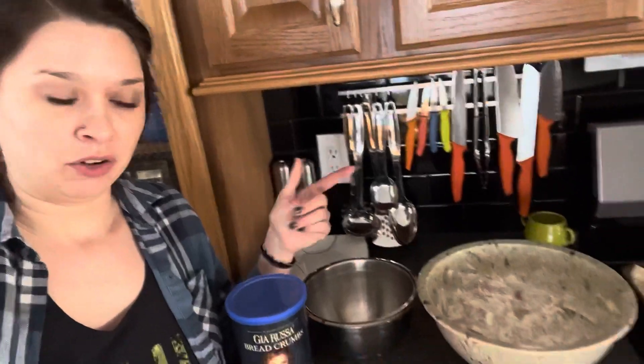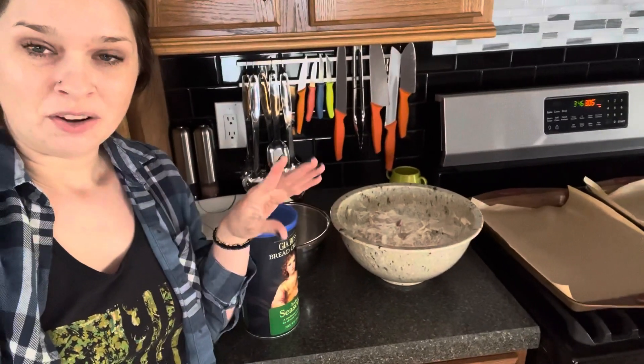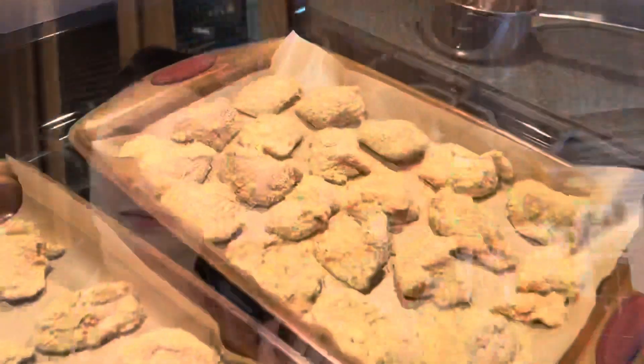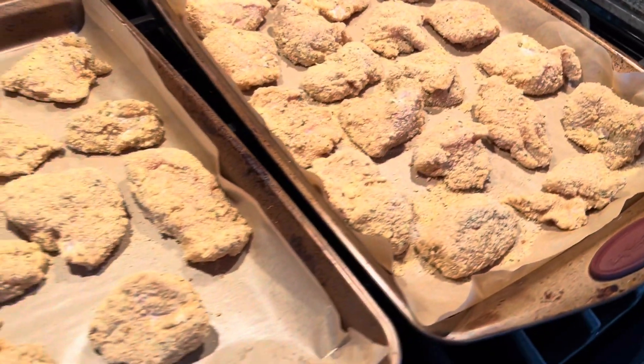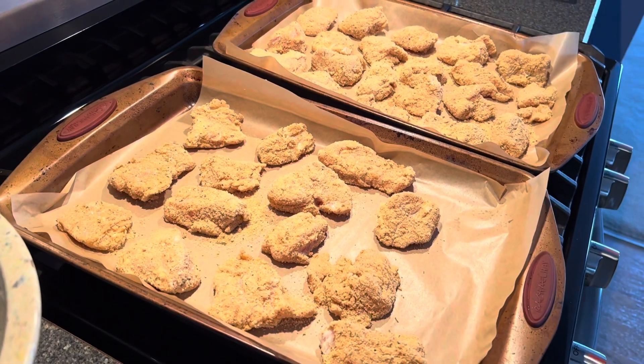I don't rinse the chicken at this point — that mayo is going to help the breadcrumbs stick. My meat is already seasoned with salt, pepper, and garlic powder, so I really don't have to do anything else other than toss them in Italian seasoned breadcrumbs. From there I lay them out on parchment-lined cookie sheets — unbleached parchment paper — in a single layer with gaps around them so they are not touching.